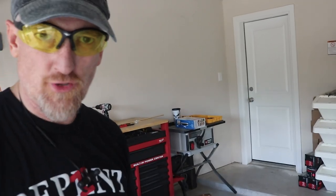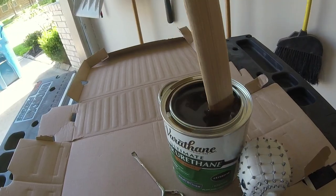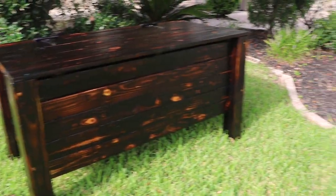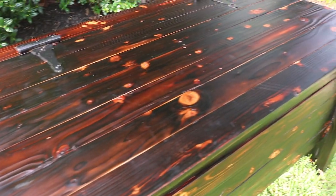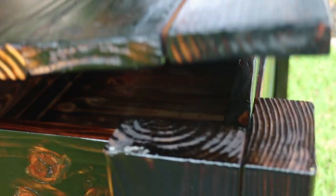I do realize the screws are too long for the lid, but I wanted to maintain the black heads so I'm just gonna have to take a Dremel and cut them. Time to finish, kids. Wait — what are you doing? No, no, no, no.